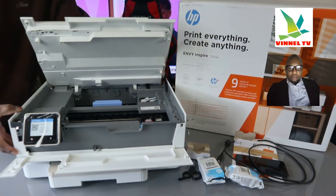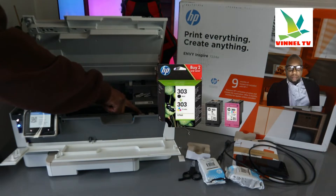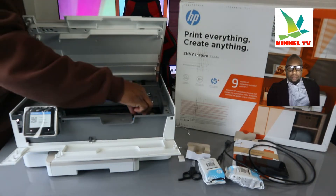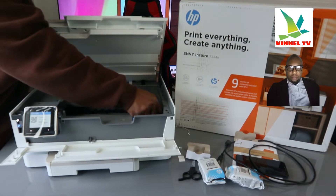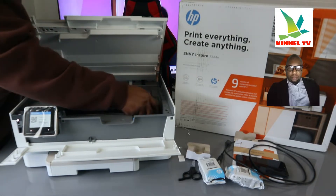This printer uses 303 ink cartridges. Check my video where we loaded the ink — this is the 303 colored cartridge, and also the 303 black is right here. Check my video on how we loaded it.